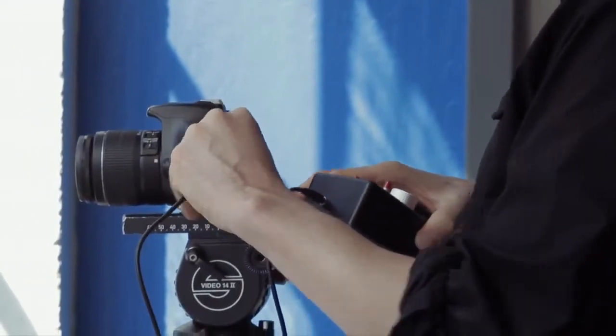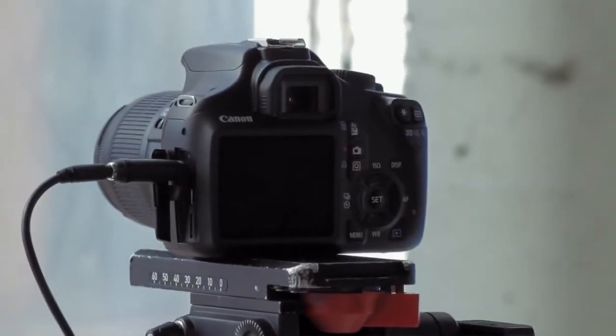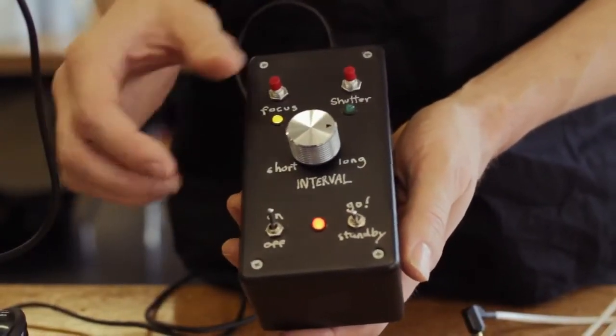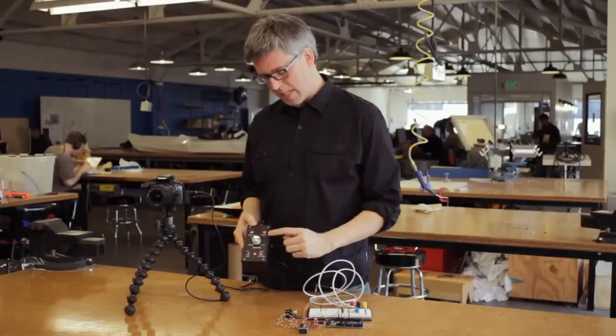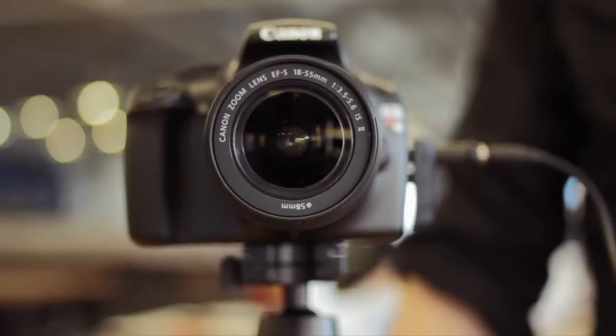I thought it would be interesting to use an Arduino to create an intervalometer for remote-controlling a camera. The controls are pretty simple. When I turn the knob this way, the intervals become longer, and when I turn it this way, the intervals are shorter, meaning that the camera shoots more quickly. Once I find a speed that I like by looking at the LEDs, I throw it into run mode, and the camera starts taking pictures.